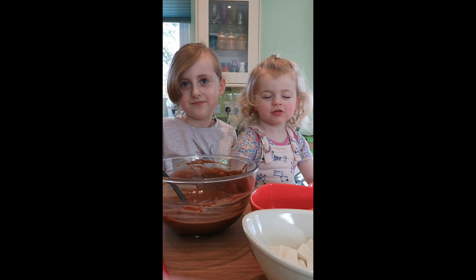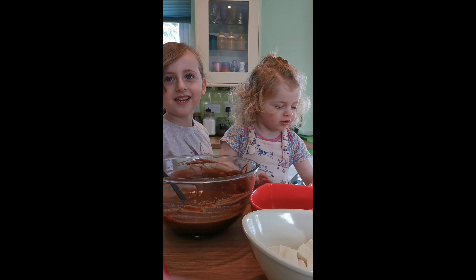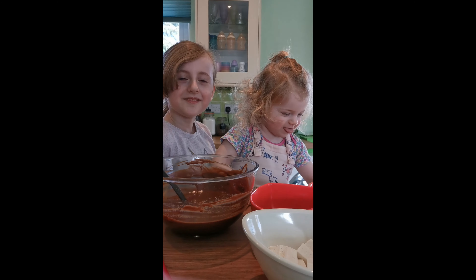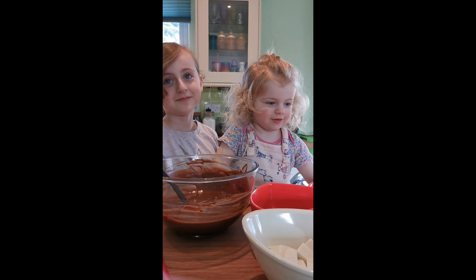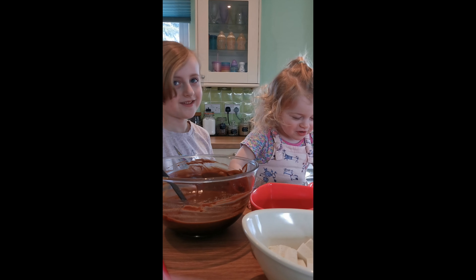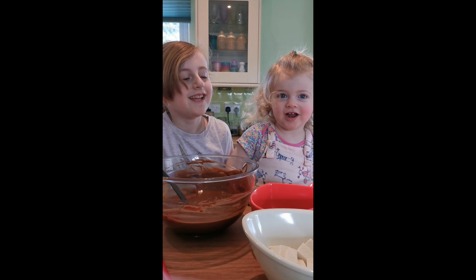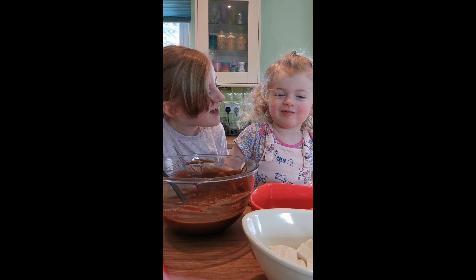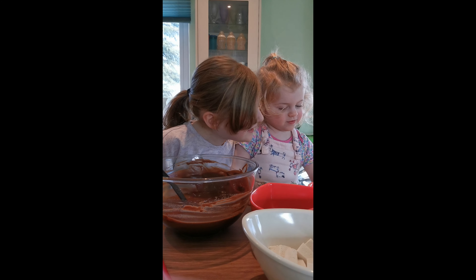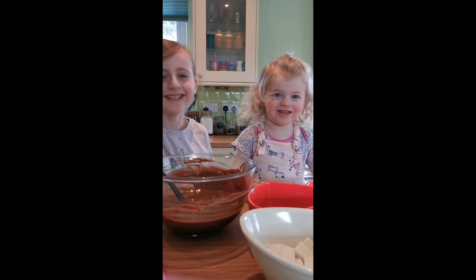We're back! Somebody must have smelt the chocolate and had the shortest nap in the history of man. So she's here to join us too — this is Addison. Addison, do you want to say hi? Hi people. Say we're making Easter eggs.